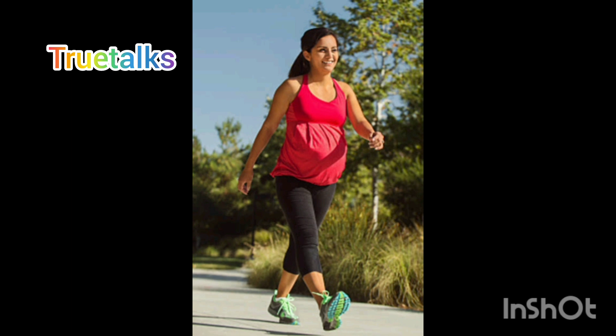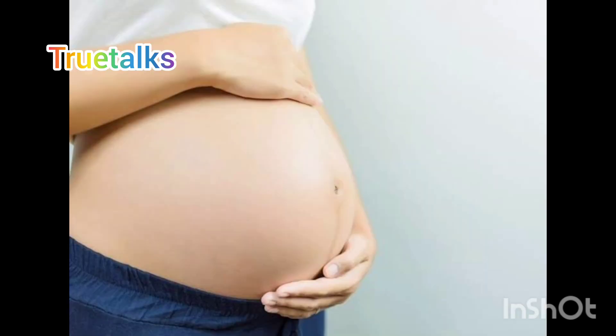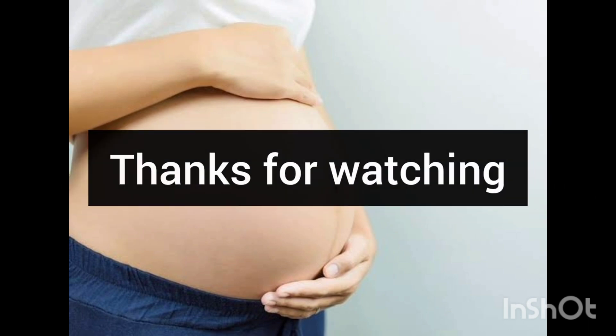I will tell you about this in the next video. If you want to know more about head down and how it can help you, you can click on the link in the video. See you in the next video. Bye bye.